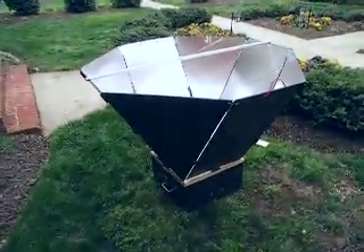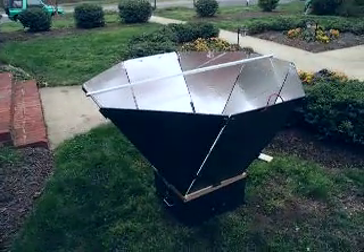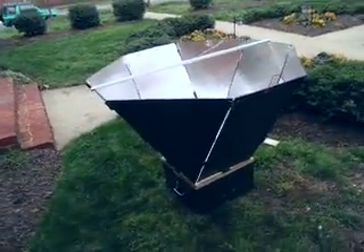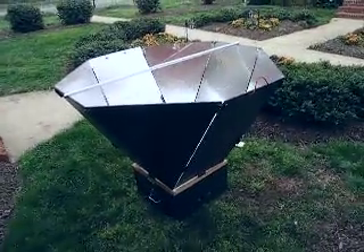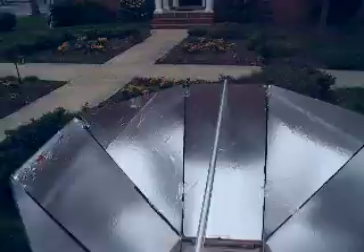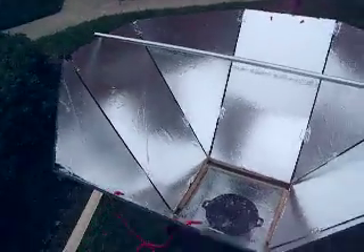I actually had made it bigger but a mistake made me cut off about a foot, which is probably good because I still got that temperature up to 240 within a half hour. Had those reflectors been that much bigger, I may have had to cut the temperature down.